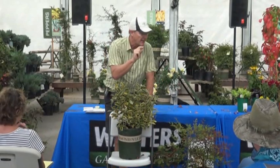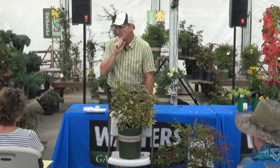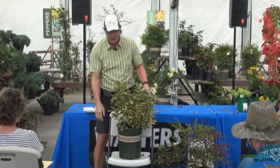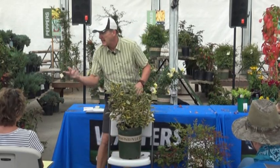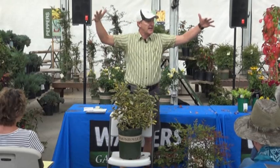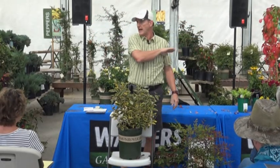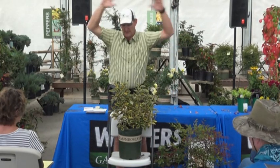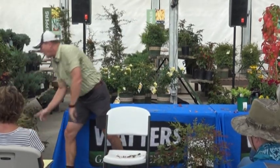Elaeagnus does put on a little flower in spring that you'll never notice, but you'll smell it — it's incredibly fragrant. It gets about six to eight feet at maturity. In my own yard I use it along my cedar fence in the dog run area, because I want it to feel like a secret garden — planting these softens all that hardscape.